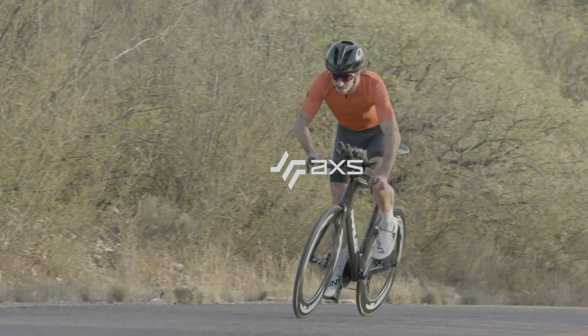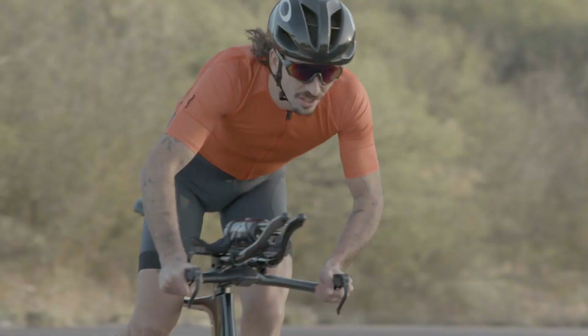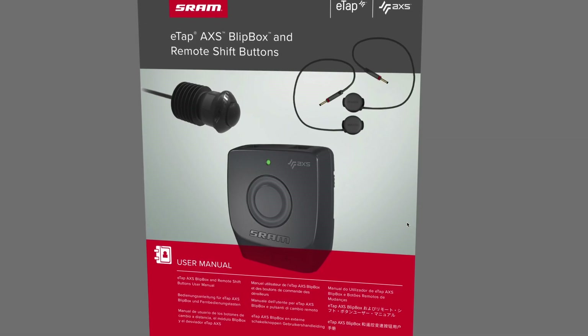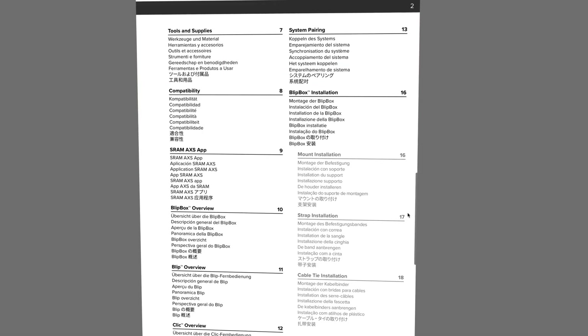This video will guide you through the pairing and installation process for the SRAM AXIS Blipbox, blips and clicks. E-Tap Access is an intuitive high-performance groupset that will allow you to focus on what's most important: your ride. View a full list of tools and supplies in the video description below and review the SRAM AXIS Blipbox user manual at sram.com/service.